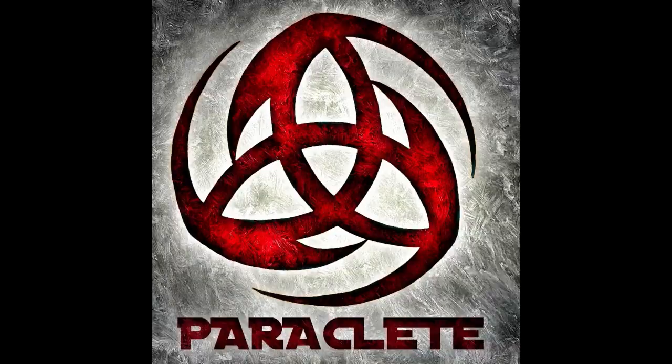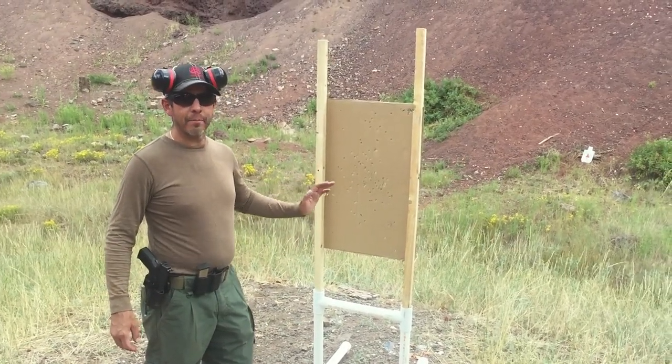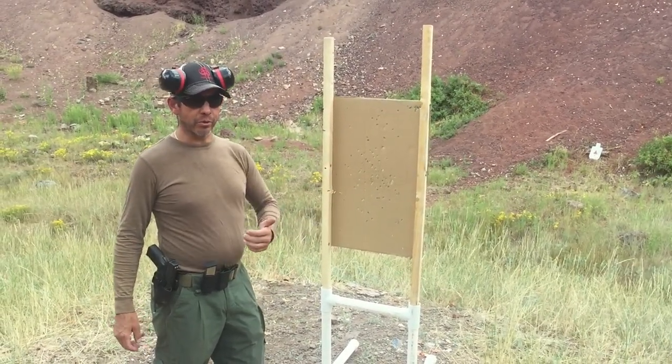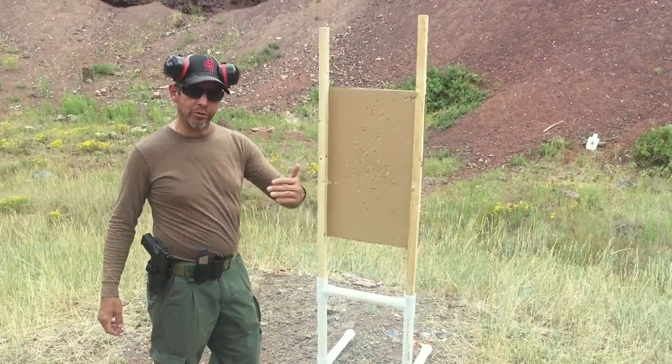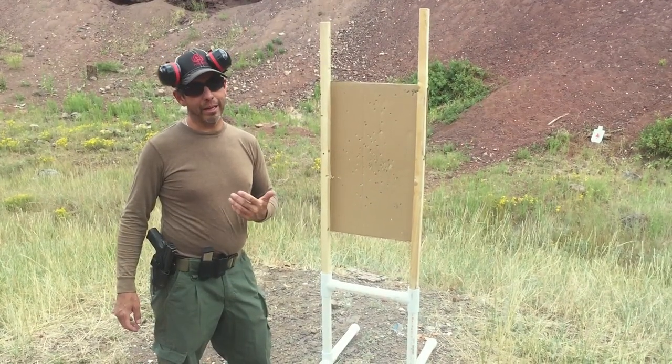This is Matt from Paraclete Self-Defense. What I'd like to show you today is very close quarters combat shooting. Most times, especially in a house situation, your gunfight might be three to five feet or less.